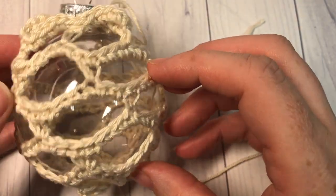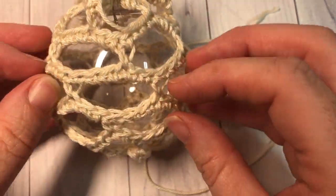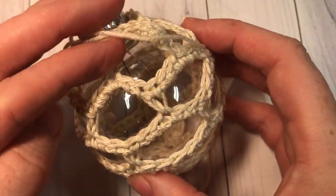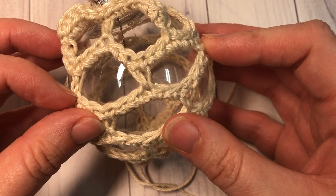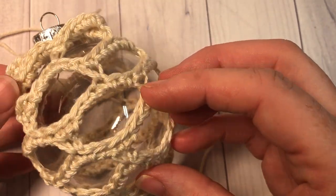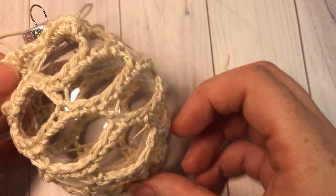And that's all there is to working your honeycomb Christmas ornament. Thank you so much for joining me. I invite you to take a look around, come back tomorrow for our next Christmas ornament, and until then happy crocheting — bye!